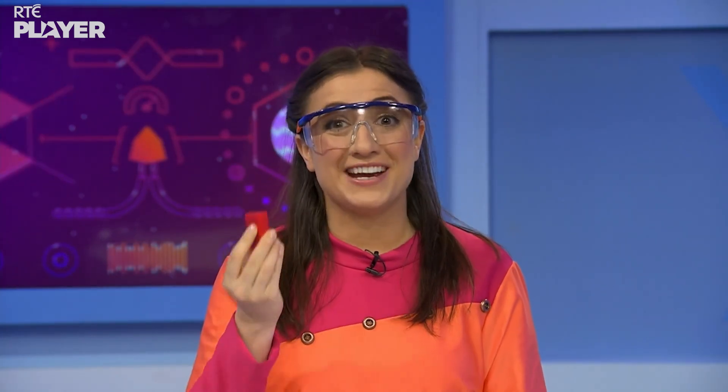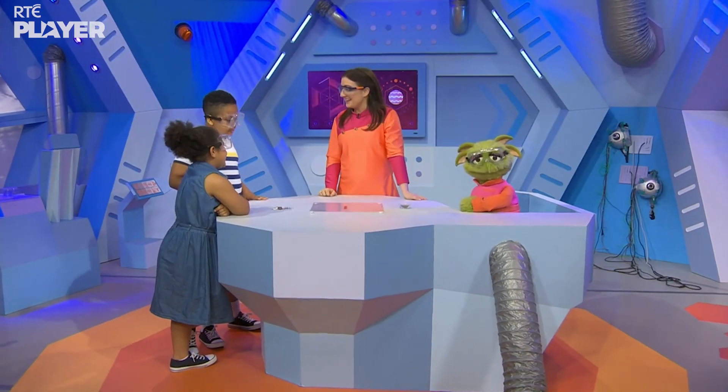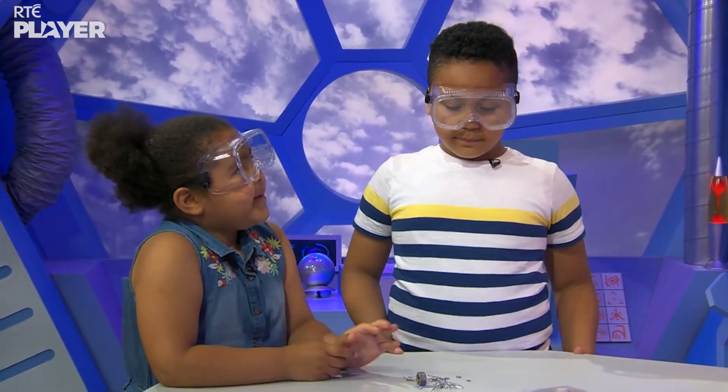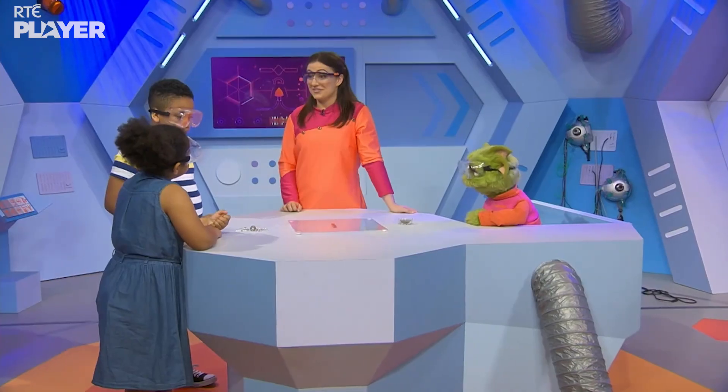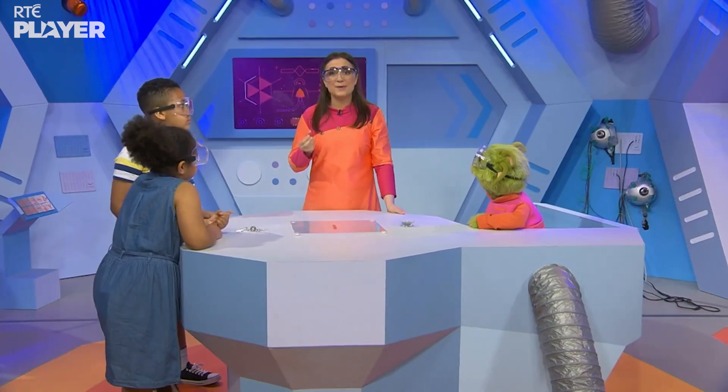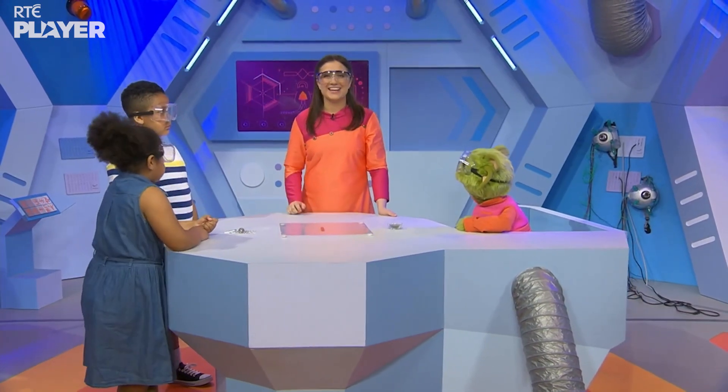Magnets like these are great fun to play with. Cameron, Amelia, what do you notice about magnets? They stick together, they stick to metal, they can pick it up. Great answers! And that's right — a magnet can pull things to it. It's called attraction.